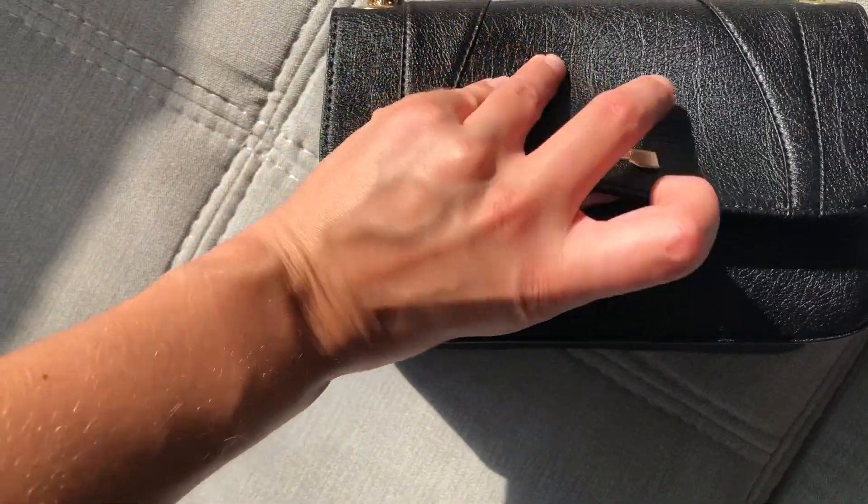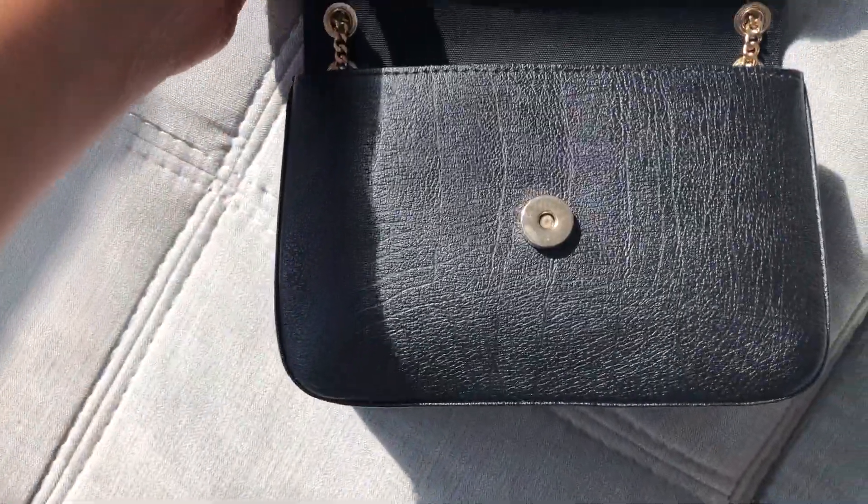To close the bag there's a gold magnetic strap closure which feels really good quality. The material is malleable — you can move it around — yet it still has a really nice structure to it.